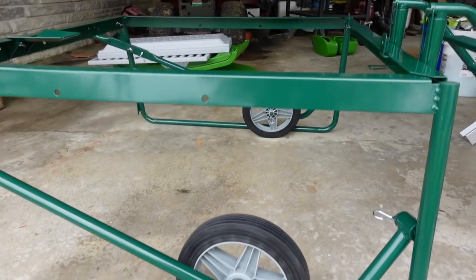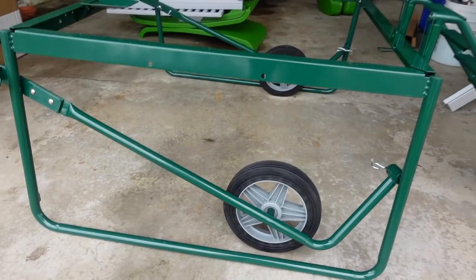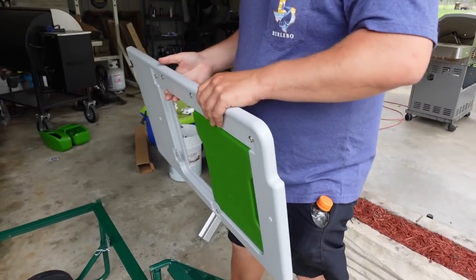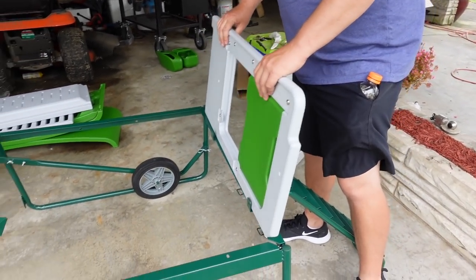The wheels are officially assembled, so the coop will be mobile. Now it's time to do the fun part — the actual coop that's going to house the chickens.